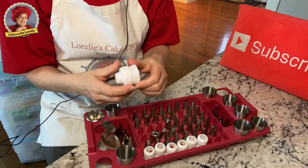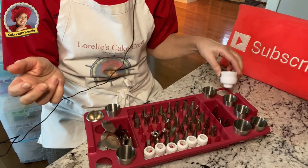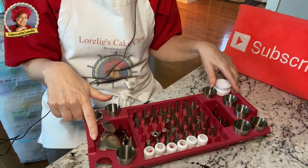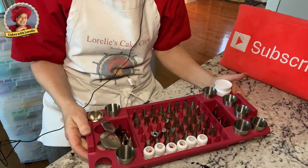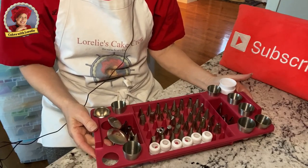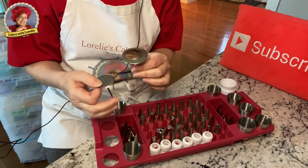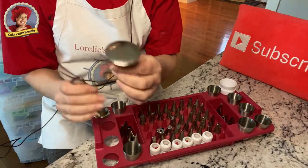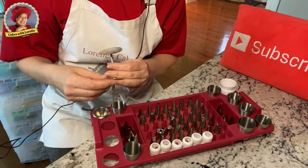The Russian piping tip set comes with a coupler and plastic reusable bags. I have a link below to my Amazon shop, and if you want to help support my channel you can buy through there — I really appreciate that. I also have rose nails here in different sizes, which you're definitely going to want to have.